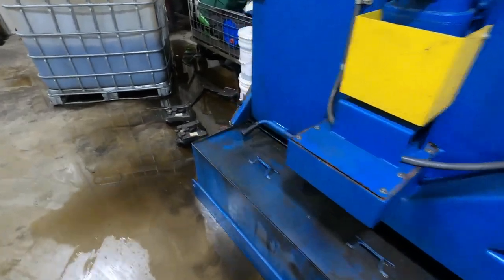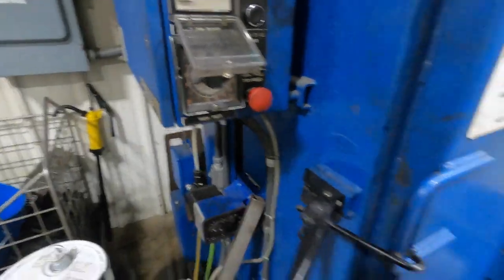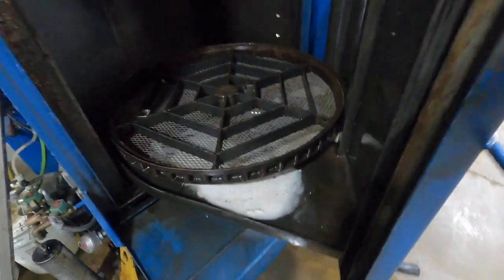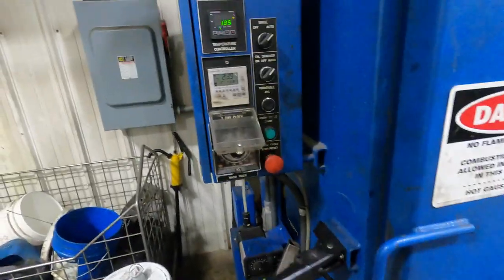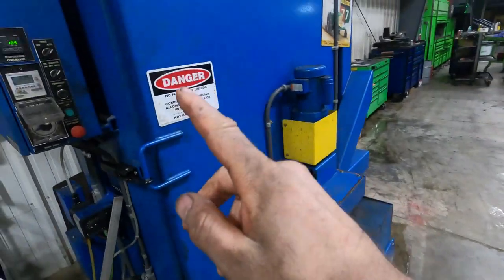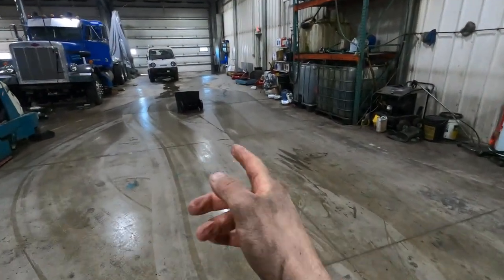There we go, job's done. Still got some soap to mix in there, but I had to stop it because when it's cold it'll foam up and run over — so we have to let it get up to temperature before we run it again. And that is the dirtiest job in the shop. Thanks for watching.